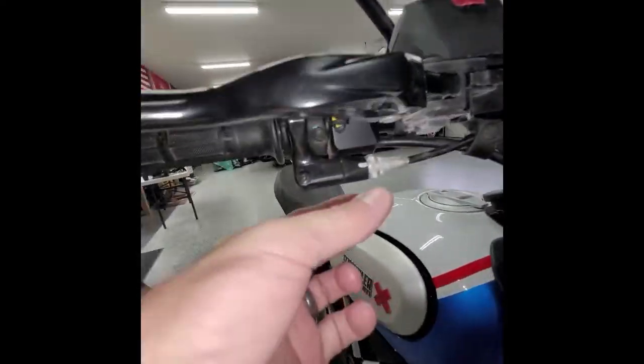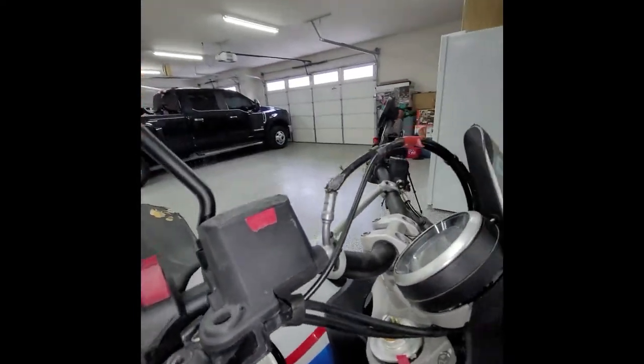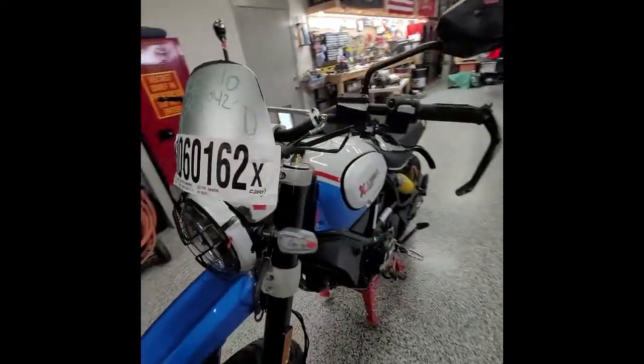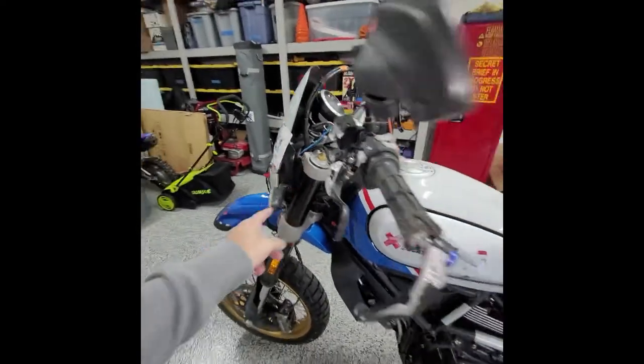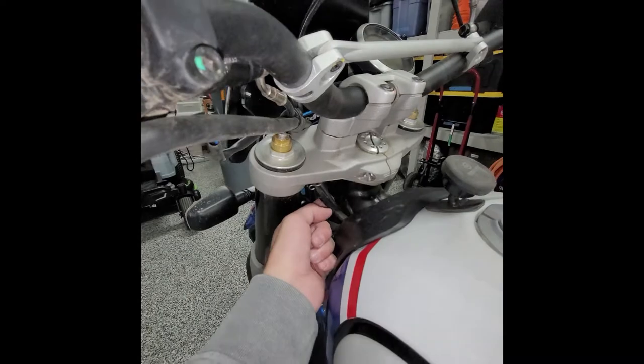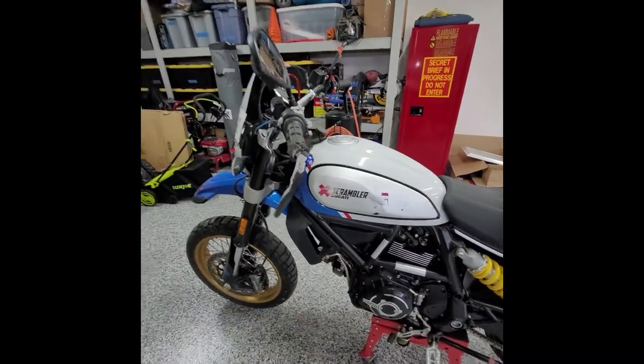That wouldn't be too hard to fix, unless it goes deep down into the catacombs of the body. It goes down here somewhere — I might have to take the tank off and snake in a new line.